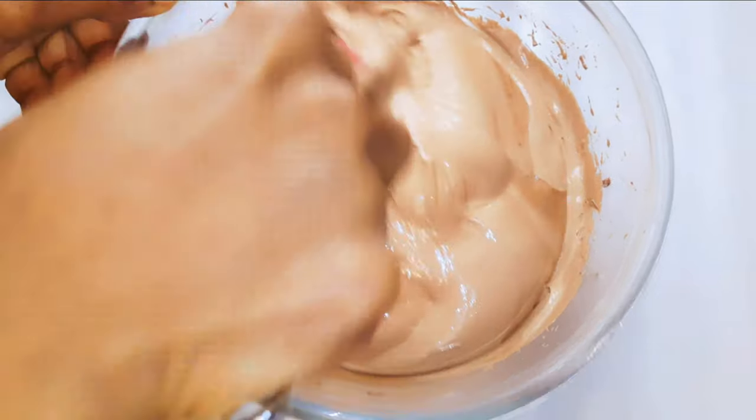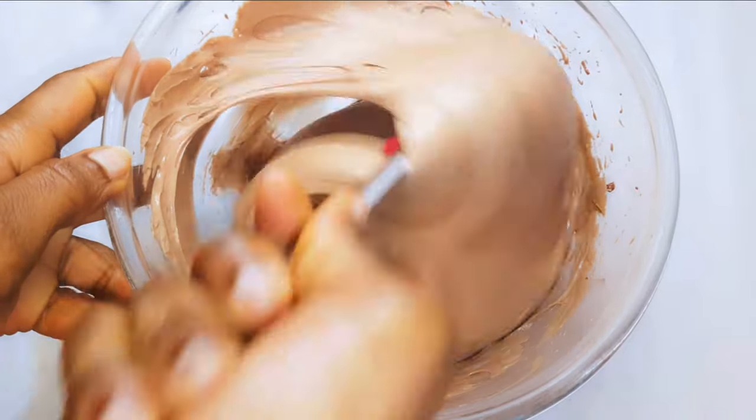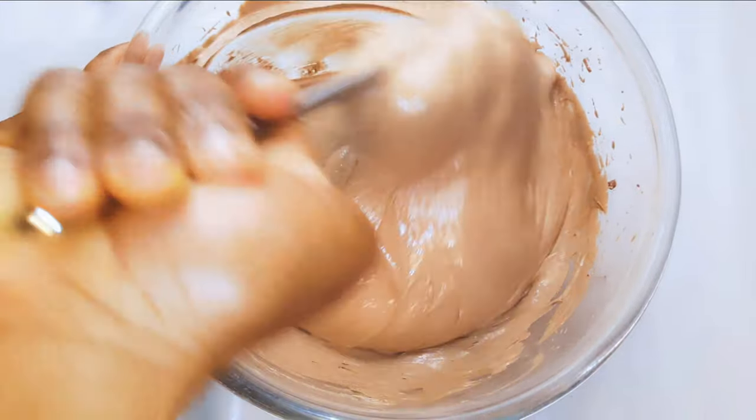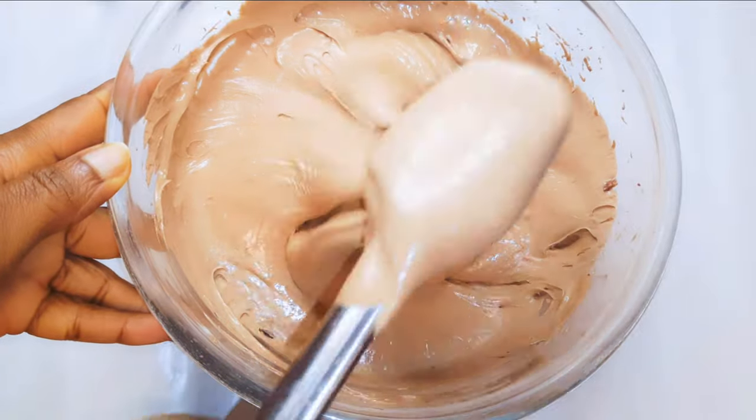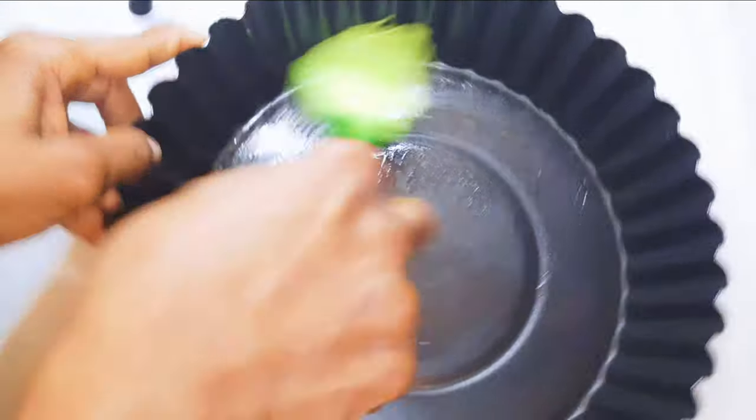After mixing for about four minutes, this is what we have — as you can see it looks so fluffy and air filled. This is ready. I'll get a pan and grease it with some oil or even butter.